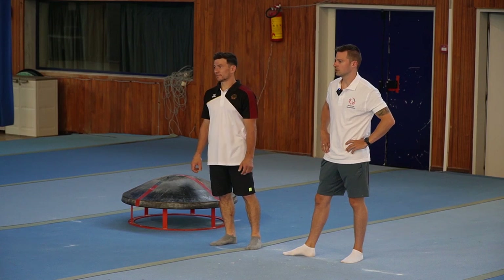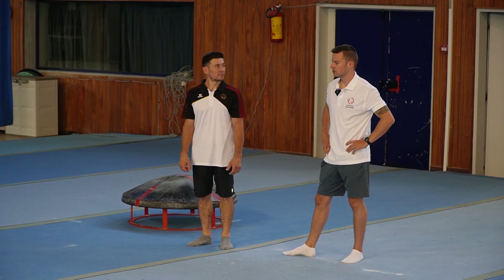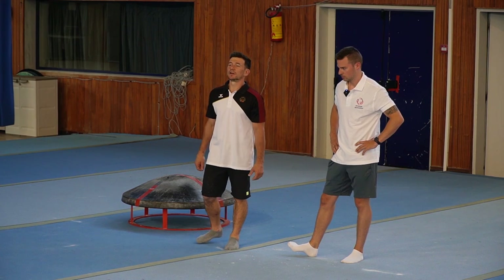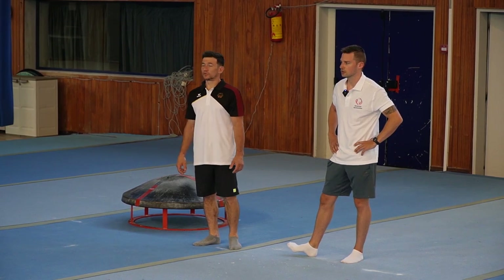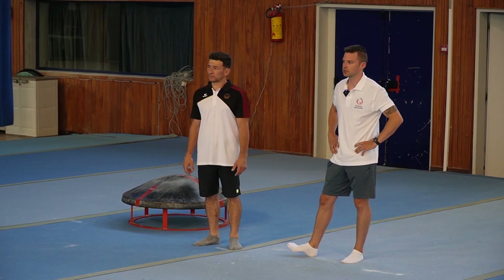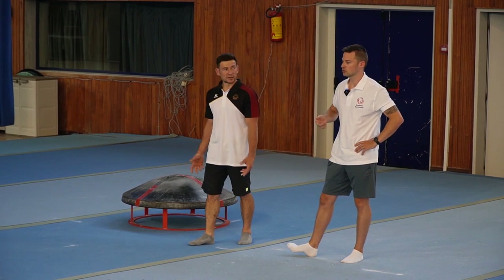Today we will show you the second structured group. This is the group where we are showing circles with different types of elements, like Russian swings, Stöckli A, B, and C, and also circles to handstand and going back to the circle.